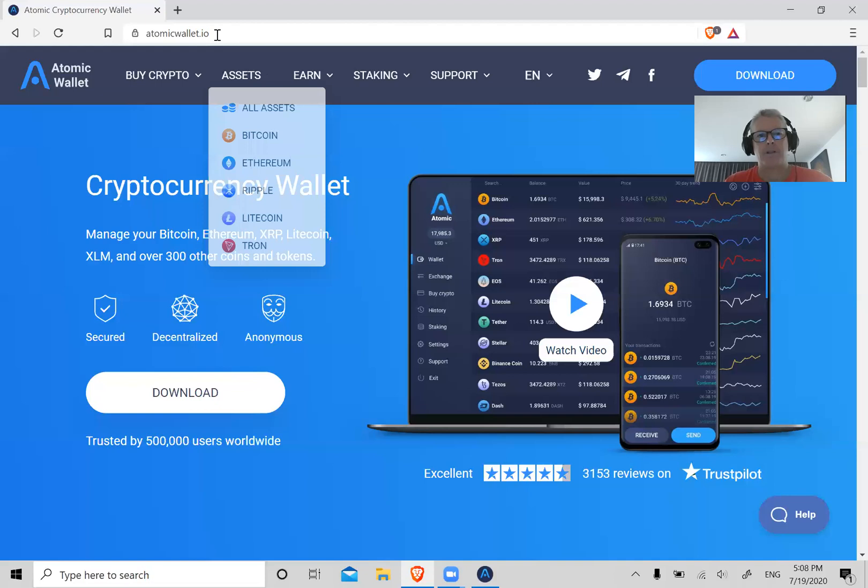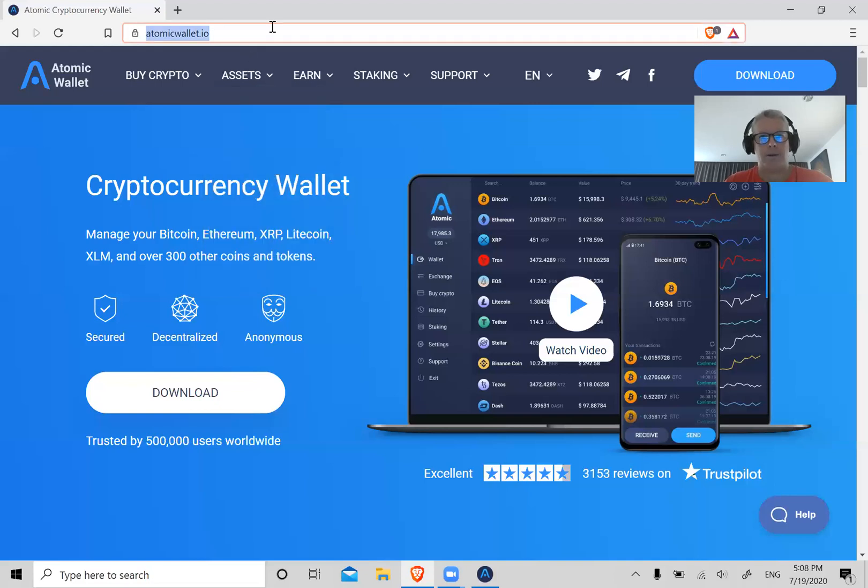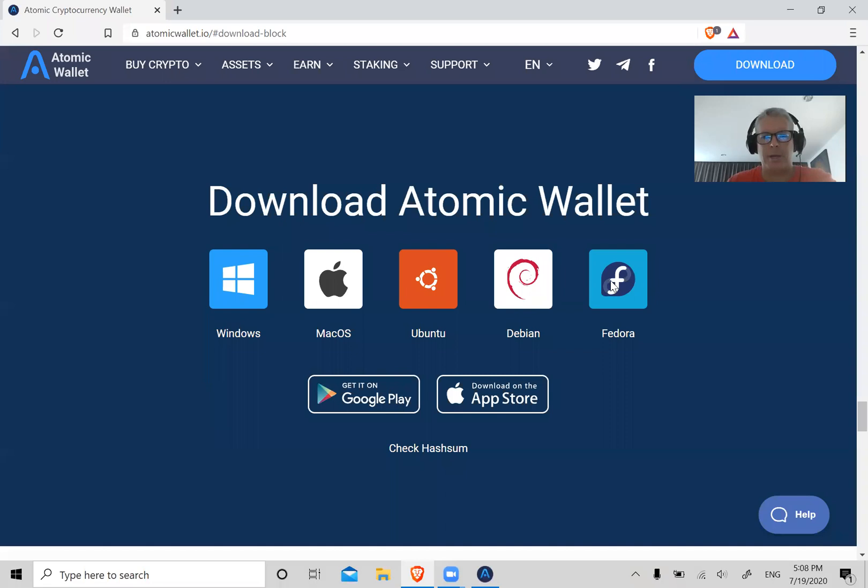First step: go to atomicwallet.io — make sure it's atomicwallet.io. Then click on Download, choose your operating system whichever it may be. I've already downloaded the wallet for the sake of time. You choose your OS, it'll download to your computer.